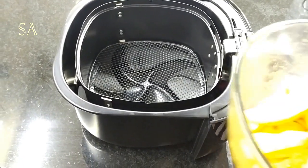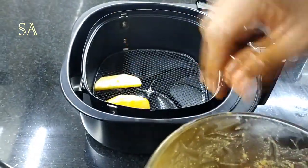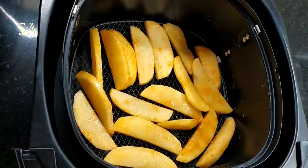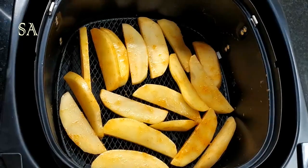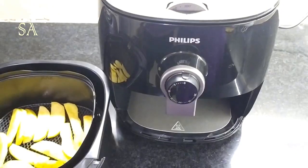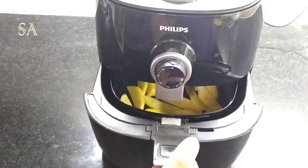Now let's fry some potato wedges and see how it works. Cooking instructions are given in the recipe book. The recipe book we got has only a few recipes, but you can download the Philips Airfryer app which has more than 200 healthy recipes. The capacity of this basket is 800 grams. Some recipes require no oil at all, while others require very little — not more than one tablespoon. For this recipe, we have brushed very little oil on the potatoes. Now let's keep the basket inside the airfryer.